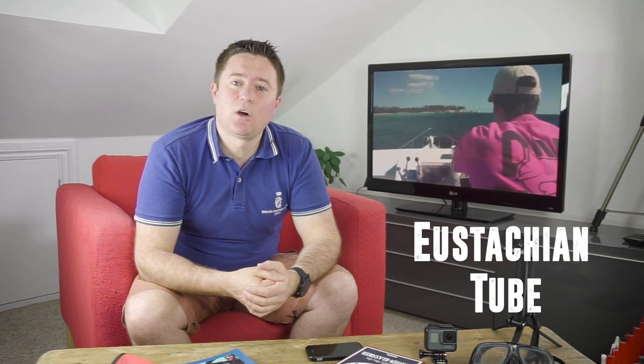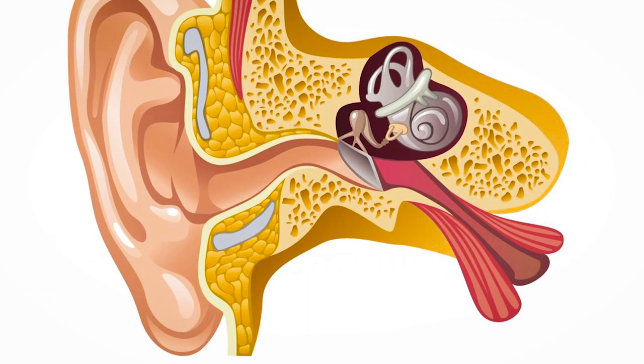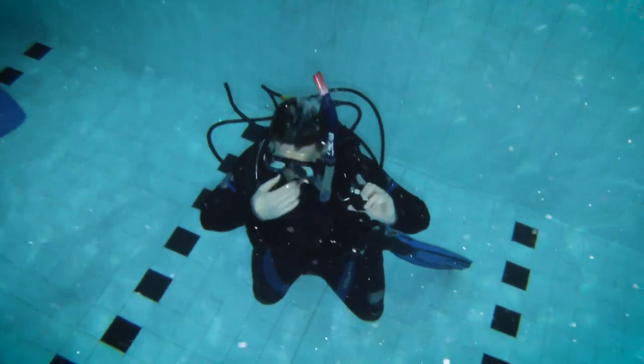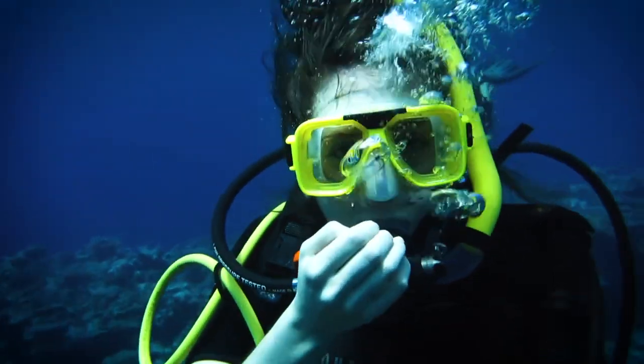The next airspace you need to be concerned about is your middle ear or eustachian tube. Your eustachian tube is an air pocket that leads to your middle ear. As you descend the air in your eustachian tube is going to be compressed and you need to equalize that as you're descending. You do this by simply blocking your nose and blowing gently against your blocked nose. You'll feel air being squeezed into your eustachian tubes as you do this. This is called equalizing and it's important to equalize early and often during your descent.